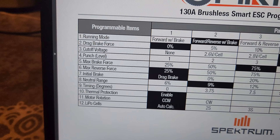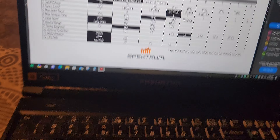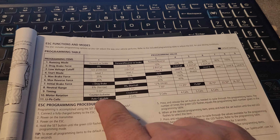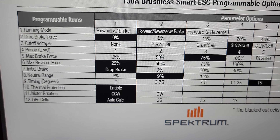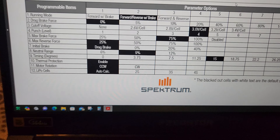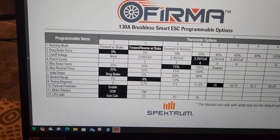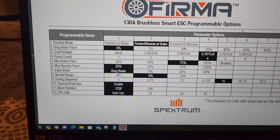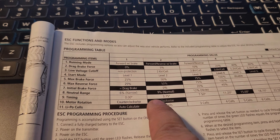In the manual, item 10 is listed as thermal protection, and item 11 is listed for changing LiPo cells — it should be on auto, which is position 1. But item 11 is actually the counter-rotation setting: motor rotation counterclockwise and clockwise.